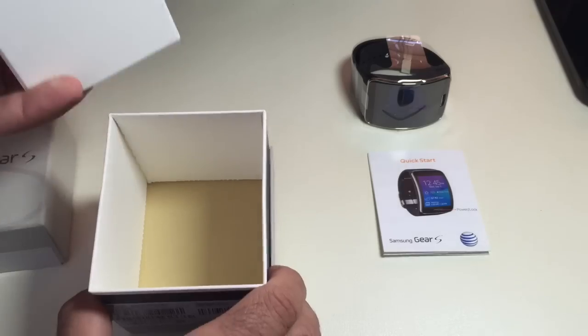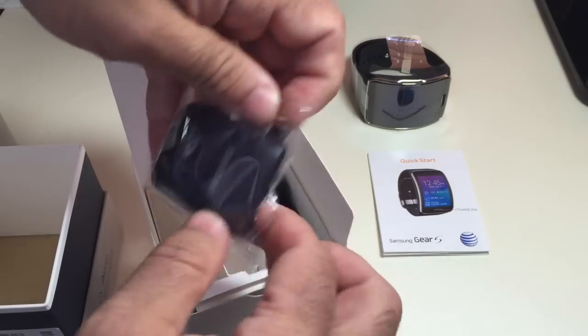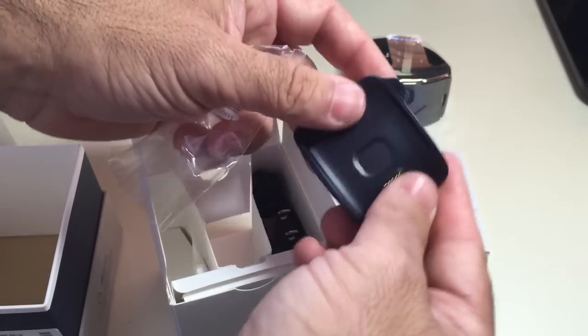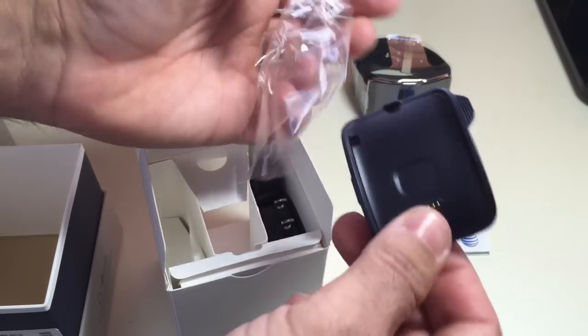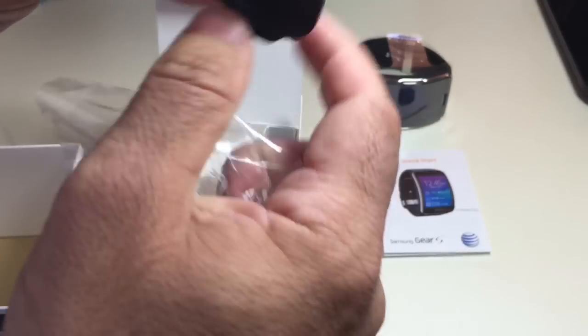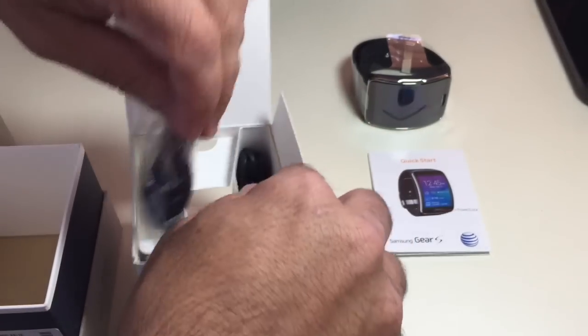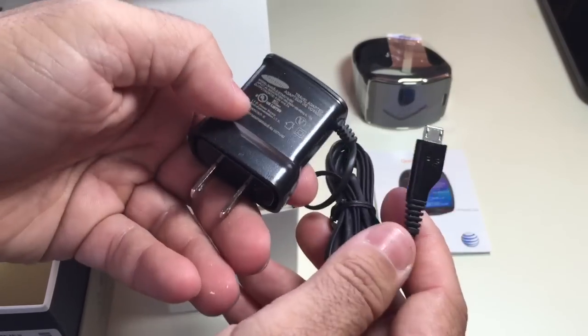Pulling this out, inside we have a charging base, very similar to what you have with the Gear Fit and also the Gear 2 and the Gear. So it has a charging cradle — it's not like the Moto 360 where you just place it and it charges. The charger does use a micro-USB charging port, and you have a charging cable, so everything is all included.